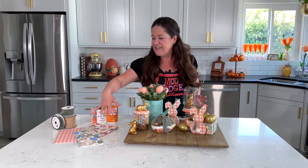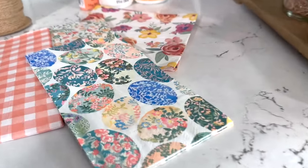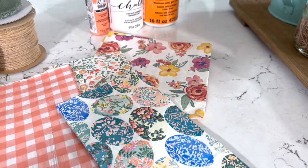Hey guys, welcome back to Make It With Mod Podge. My name is Kathy Fillion and today I've got five really fun DIYs to share with you. They're all using napkin decoupage. I've got these gorgeous Easter napkins here — I love all these spring colors — and I'm doing some upcycling and some dollar store crafts.